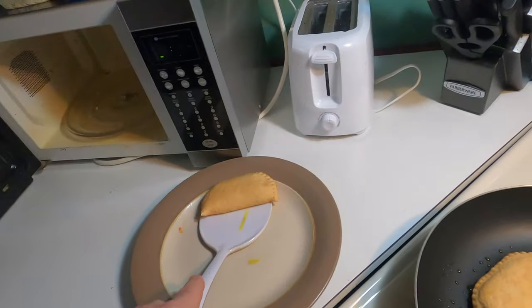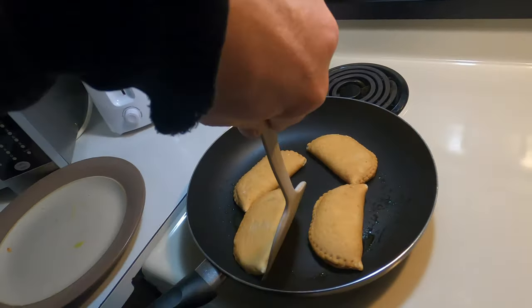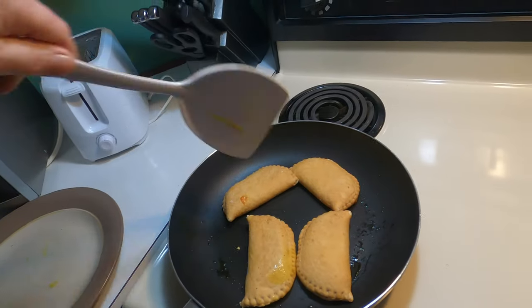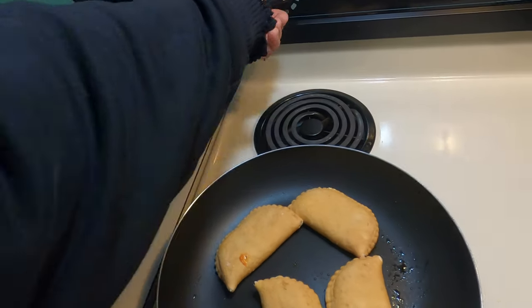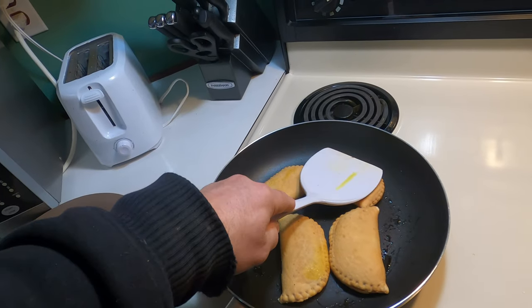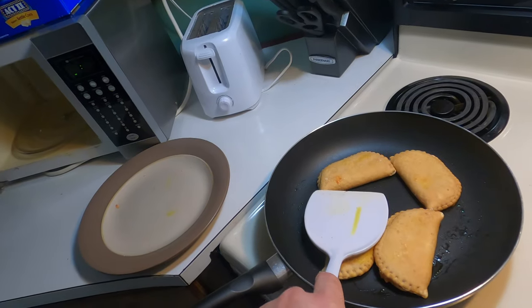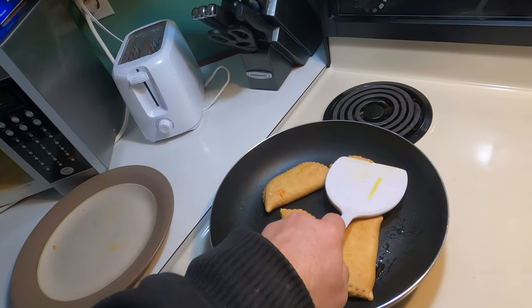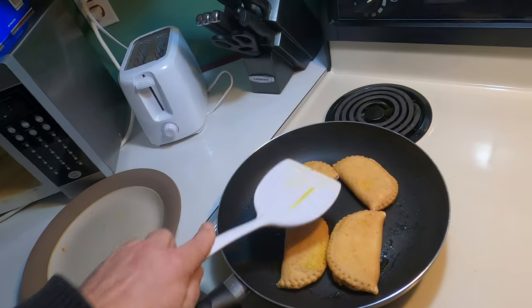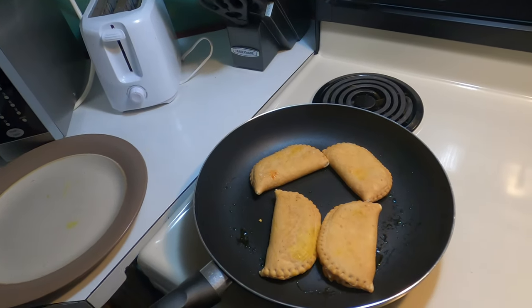I'll get them tender brown on both sides and see if that's less doughy. Either way I think it's gonna be very tasty — very tasty indeed. Let that cook for a bit.